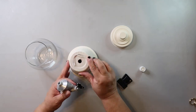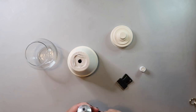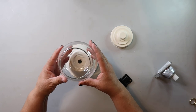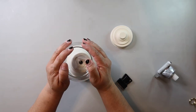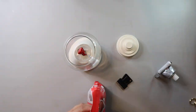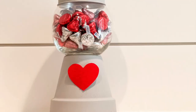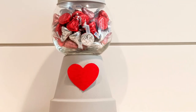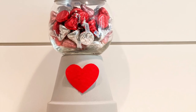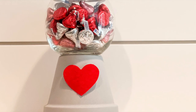You also need a terracotta dish the size of your planter, and a little bead to put on top — or you can use a small glass container lid from Dollar Tree, which is also a great shape. Then just fill it with the candy of your choice. The one I'm showing you I actually painted gray to go better with my decor. The heart on the front is just a sticker you can easily switch out for different seasons and holidays. I just love it — it's so cute!